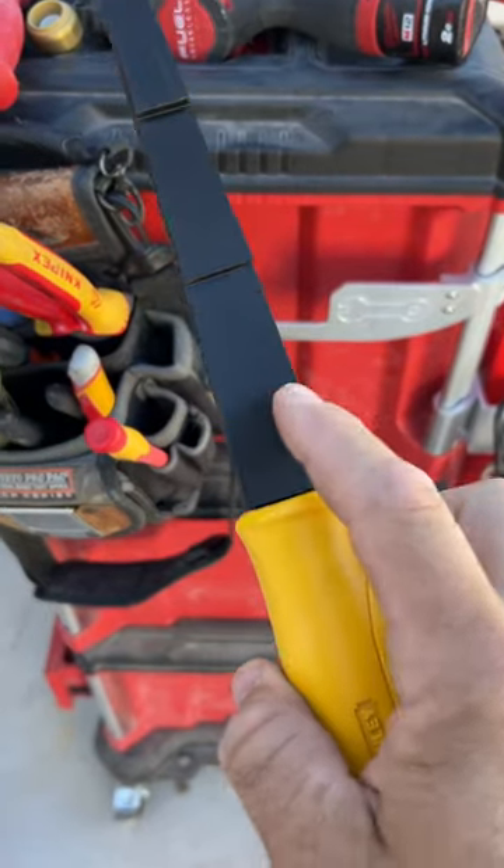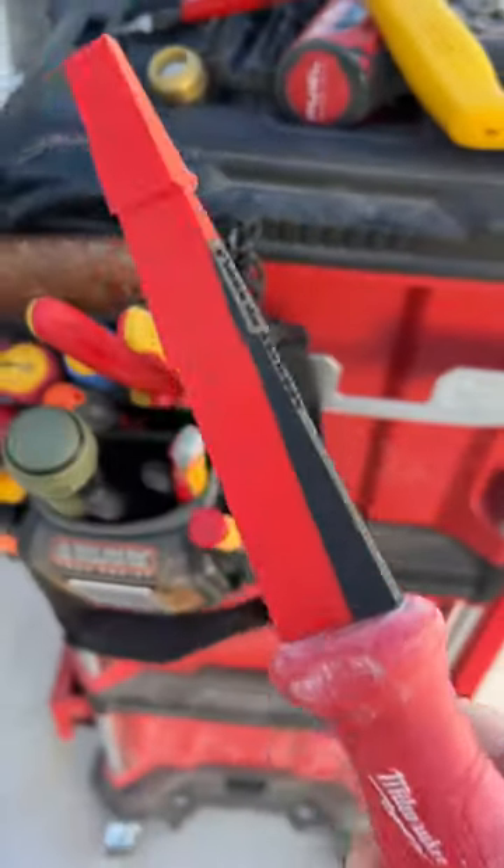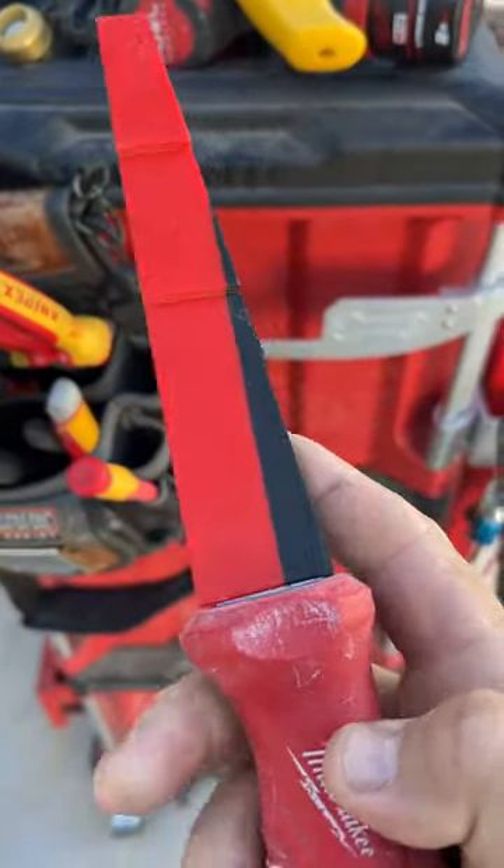So we've finally made the Plaster saw sheath for the Stanley. You would have seen I've made it for the Milwaukee ones. This is a limited edition one I made for myself.